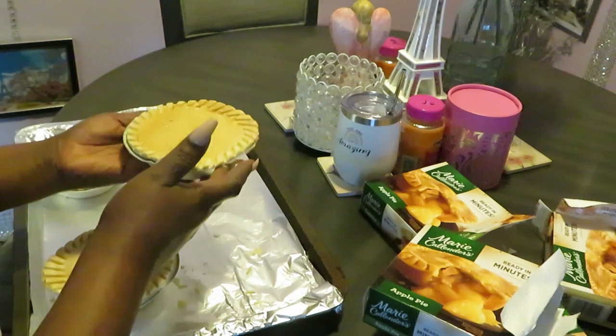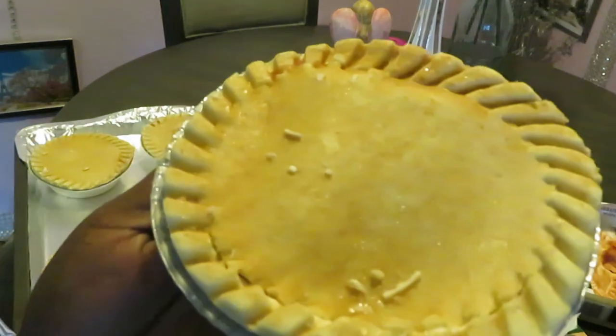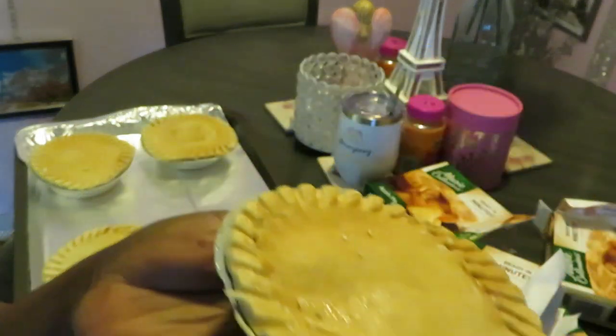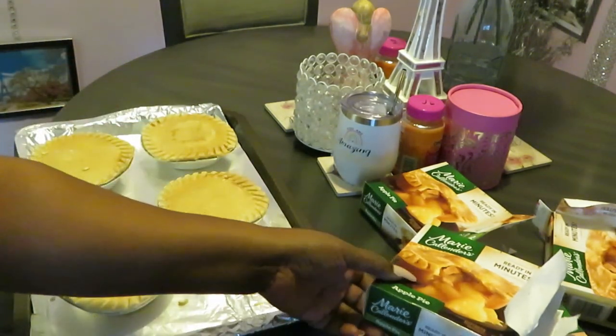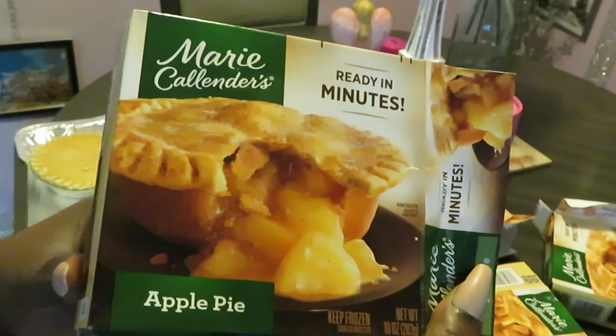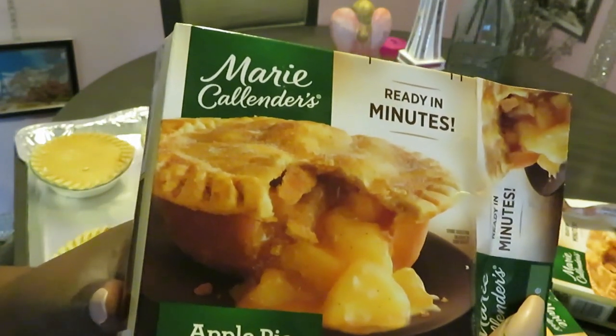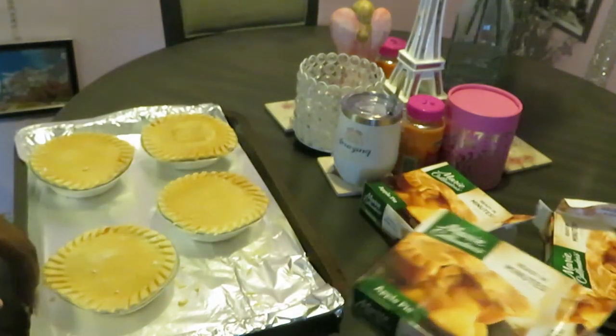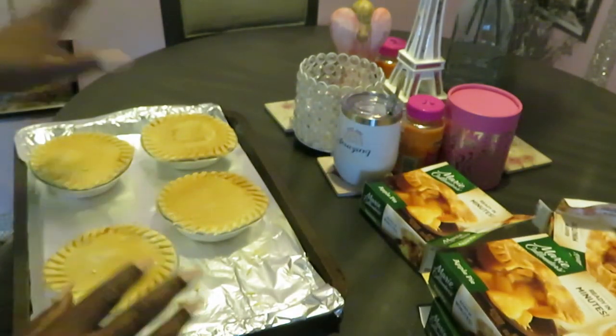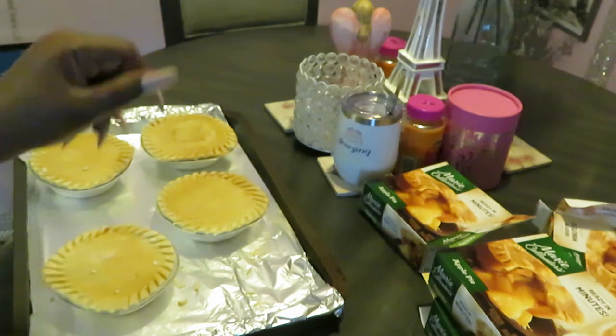Let me give y'all a close-up look at our apple pie. Oh, that looks good - she's got a little cinnamon glaze across the top. Alright, I'm gonna go ahead and get these in the oven. Let me give y'all a close-up look at that box - it better look like that when it's done. Marie better look just like this picture on the box. We'll see. Alright, let me get these in the oven y'all, and I'll be back to show you the grand finale.